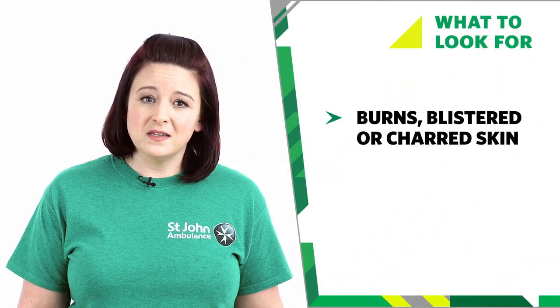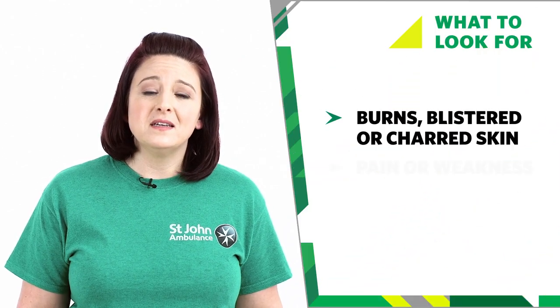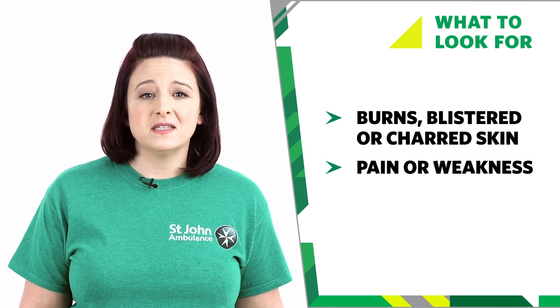If your baby has had an electric shock, you might see some of these signs. They may have burns, blistered or charred skin. They may have pain or weakness.